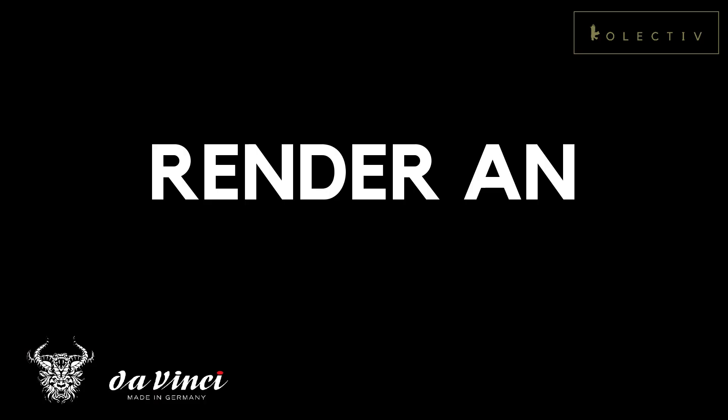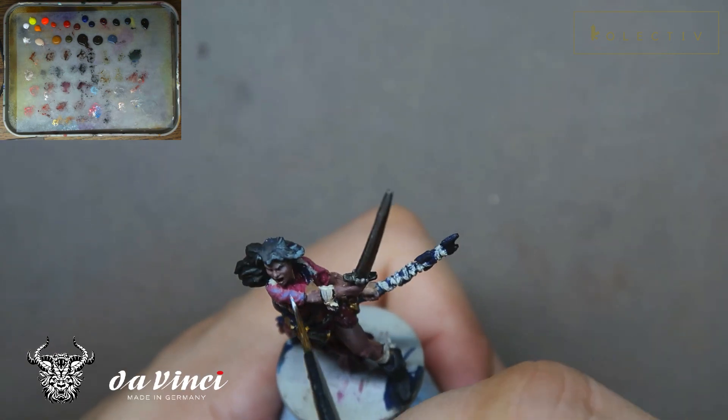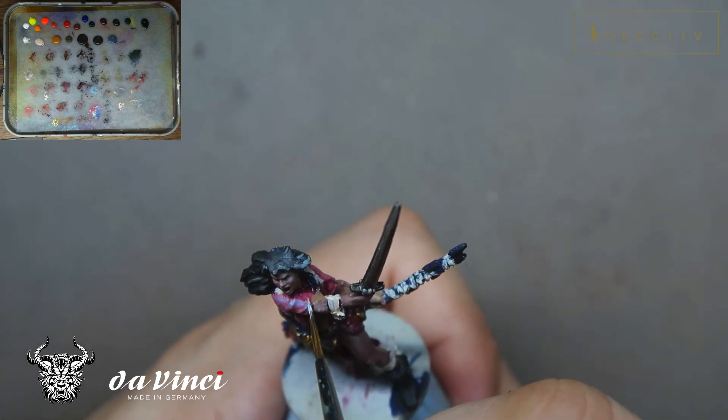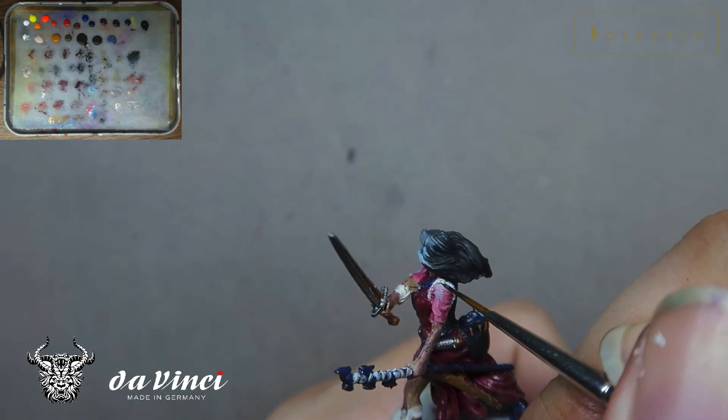The next important thing when looking at an older miniature is thinking about how to render an environment. For Megan, I'm trying to render an environment where she's in a cold environment with a warm underglow. This allows the miniature to be readable from most angles and to be unified with the rest of the Zombicide heroes I've painted. To render this cool environment, I've added a lot of blue tones into all the highlights, and also a little bit of orange glow from the bottom left side so that trailing bits and other details are not missed.